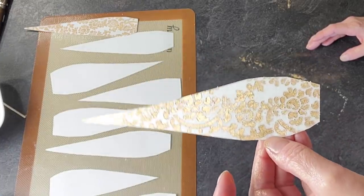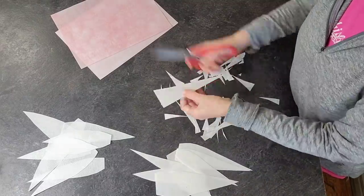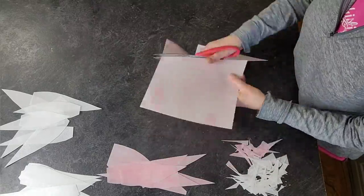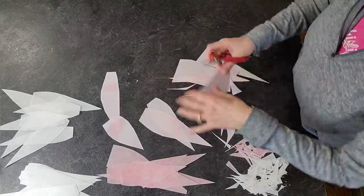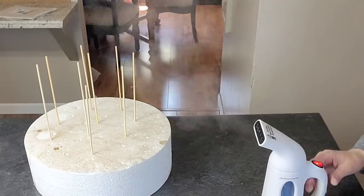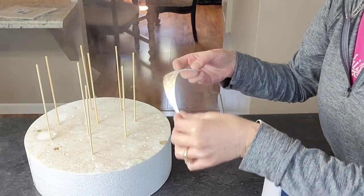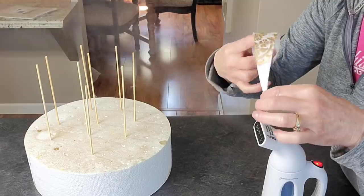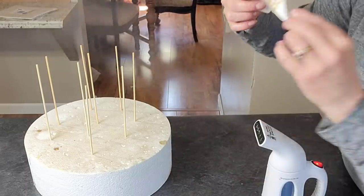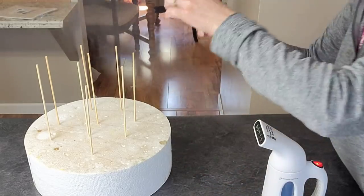I did this on a bunch of them but I'm only showing you two, otherwise this would be a very long video. I did this all in one day and did a lot. Here I'm just showing that I cut the other pieces of wafer paper in the same way. And I put those skewers in the foam dummy because once I have these bent into shape, I didn't want that luster dust to rub off by laying on parchment — I wanted them to stay standing up. So I just put those skewers there to rest them in.